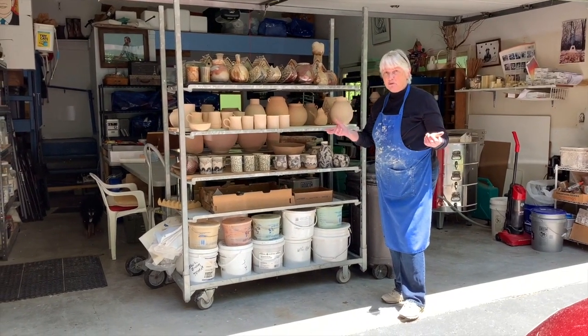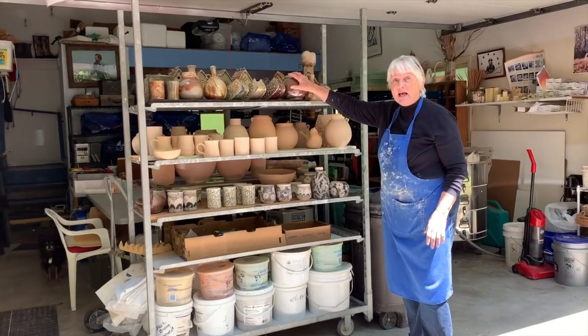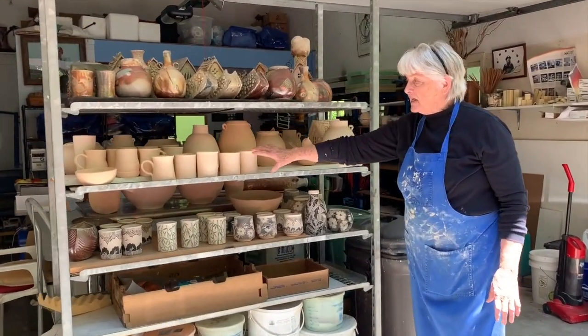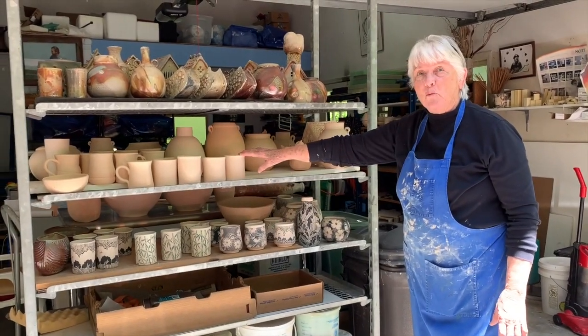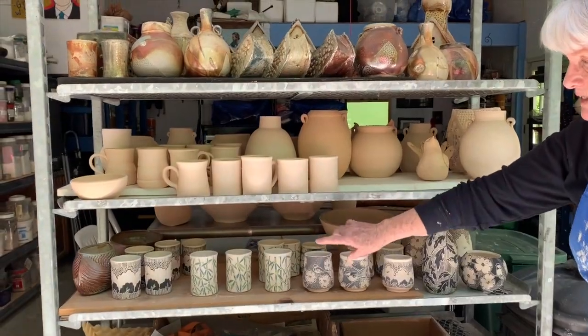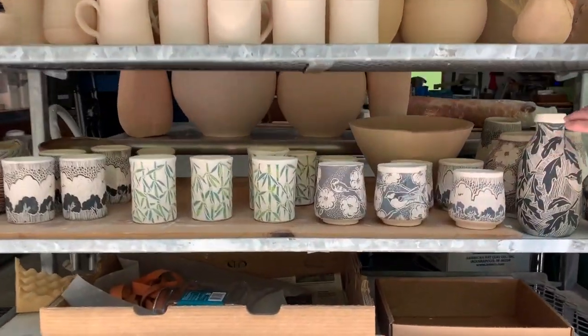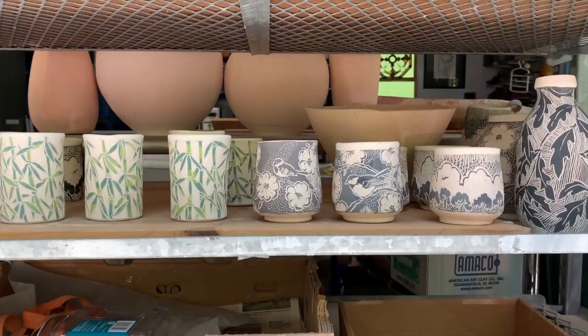This is my work in the studio side that's in the garage. This is work that came out of the last wood firing. These two have been bisque fired and they're getting ready to be glazed. This is sgraffito, which I have started doing — it's carved into colored slip.